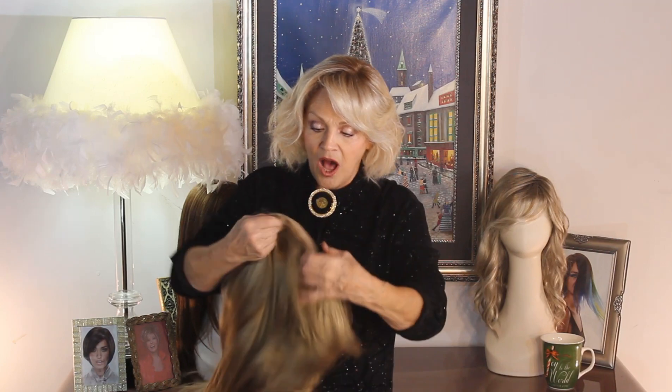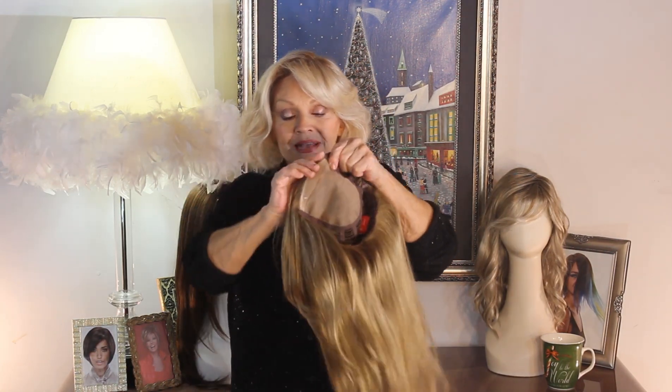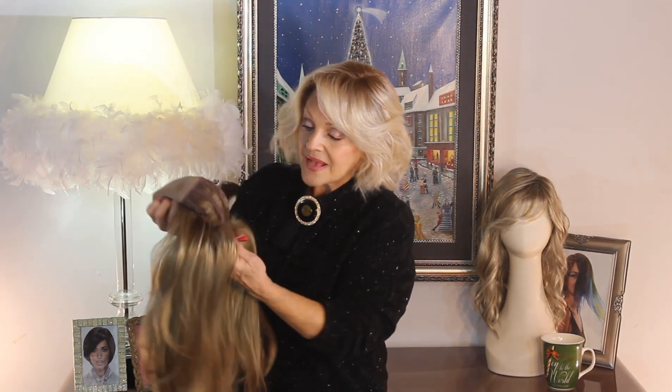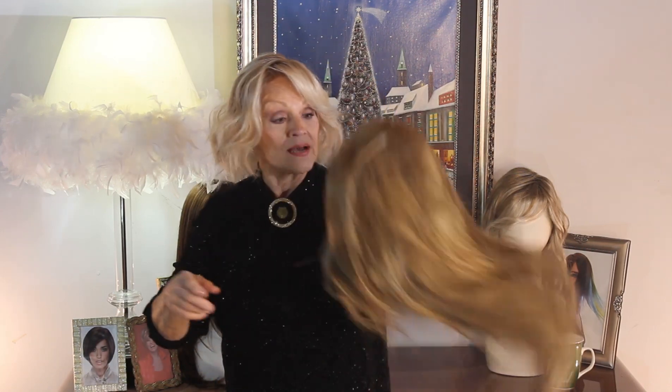I'm going to try it on for you. It's got a mono top double crown. It does not have the smart lace — on this one you don't really need it. It's got the open cap so that it's very comfortable. Now let's try it on.